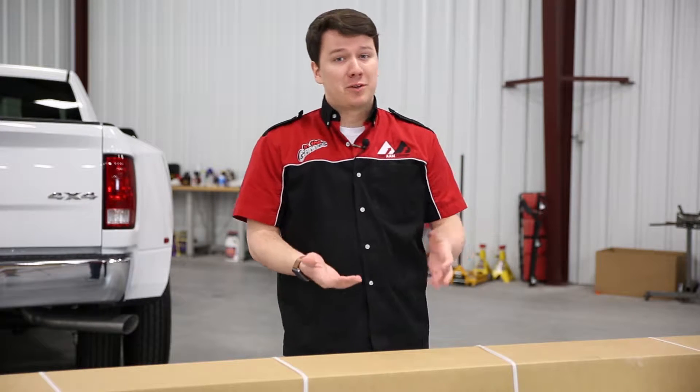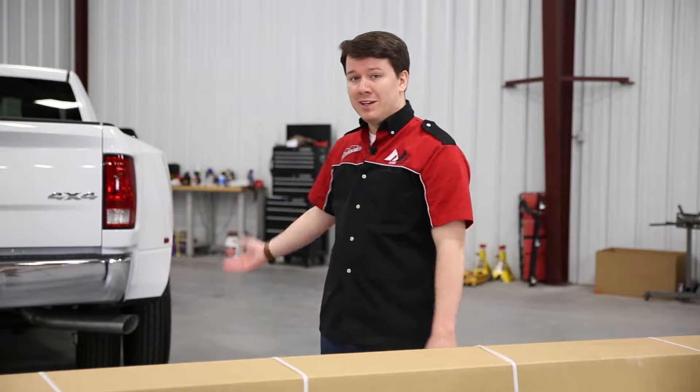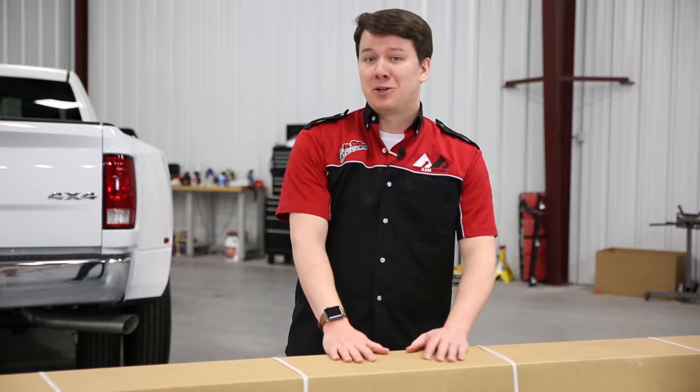Are you in the market for new step bars for your vehicle, or just looking to add some accessibility to your ride? Well, look no further than the DZ oval step bars. Stay tuned to learn more.